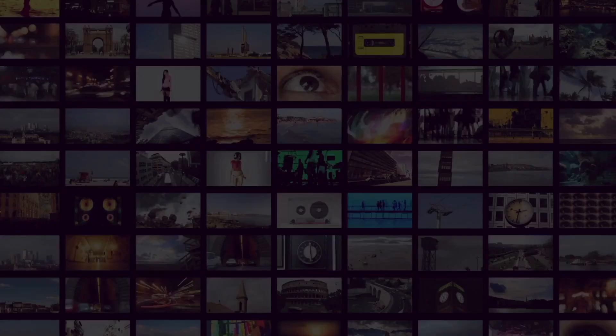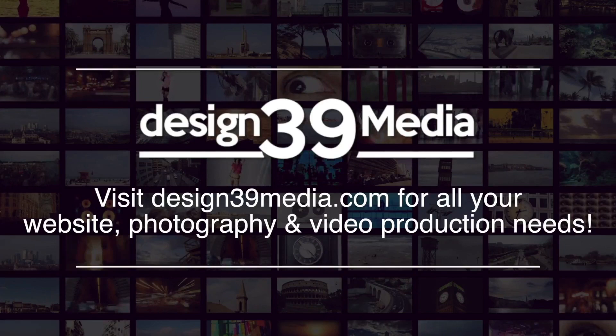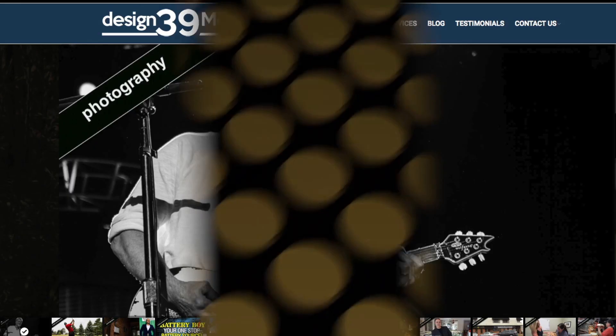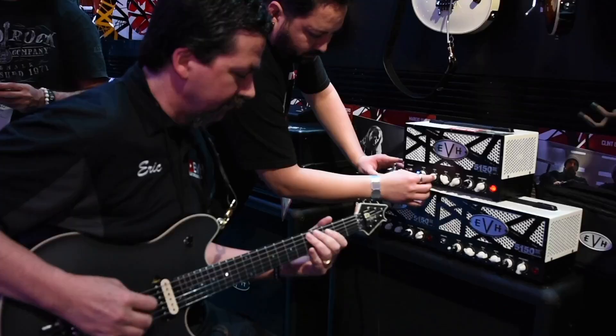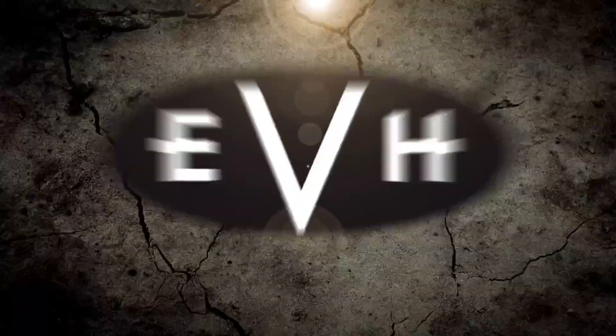You're watching EVH and Gear TV, brought to you by Design39Media. Visit design39media.com for all your website, photography, and video production needs. Microphones are provided by Rode Microphones, and official Van Halen merchandise is provided by vanhalenstore.com. And now, here's your host from Ontario, Canada, EVH artist Eric Broadbent.